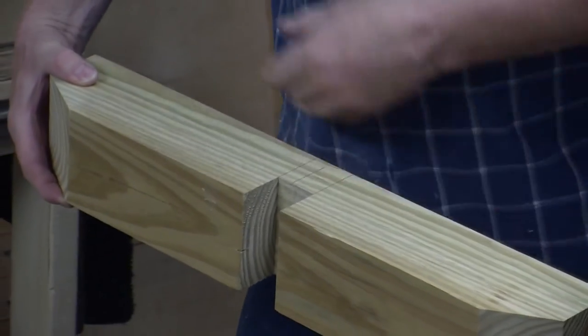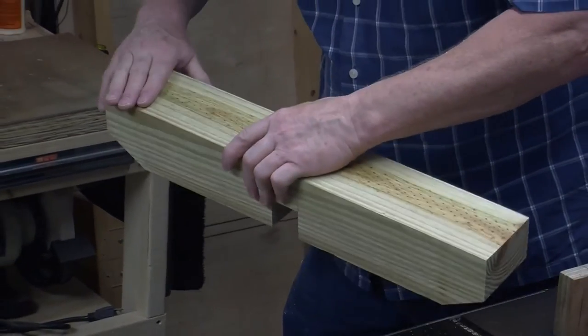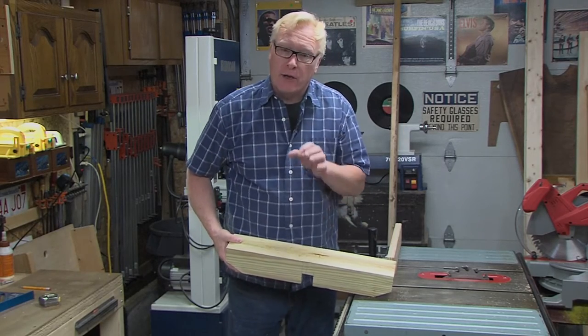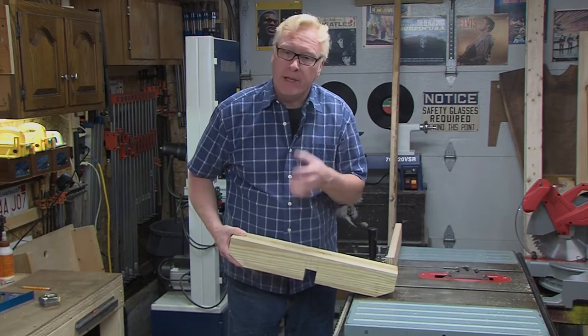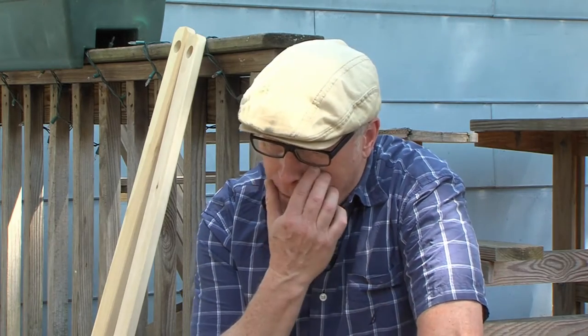That looks great. I'm going to attach the feet or pads on the bottom of these, then drill our counter-bore hole and three-eighths-inch hole to accommodate our lag bolts. This is a nice project — there's something for everyone. For beginners it's not daunting; you can buy the material right off the shelf at your local home center. For the more experienced woodworker, even the joinery isn't that complicated.